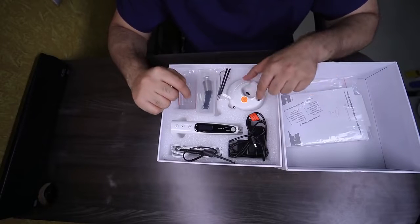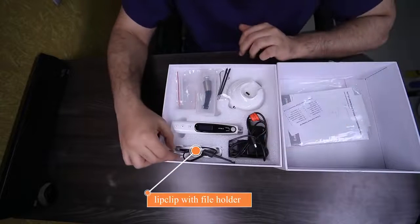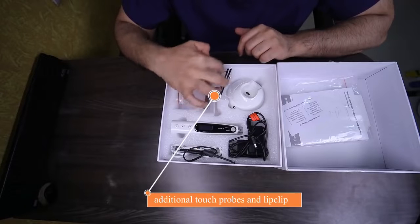You have the docking stand which doubles up as the charger. You have the power plug. You have the lip clip and the file attachment, and you have the accessory touch probes and the additional lip clips.